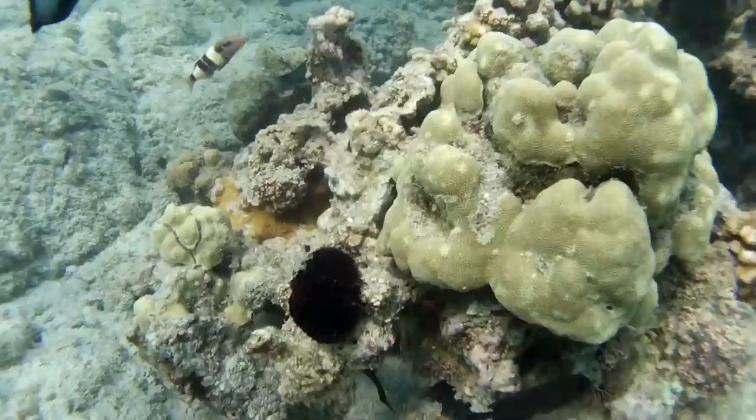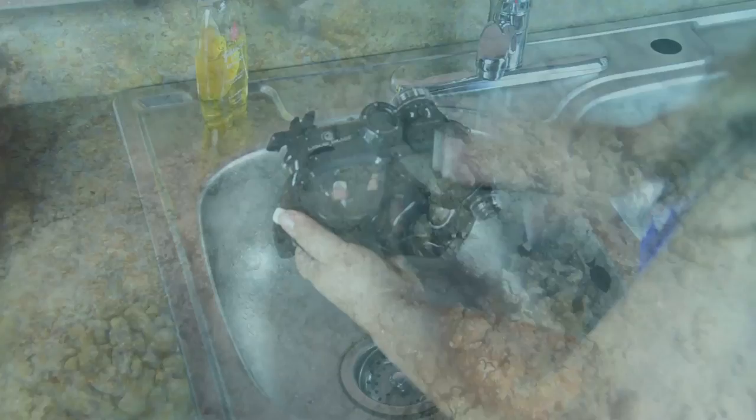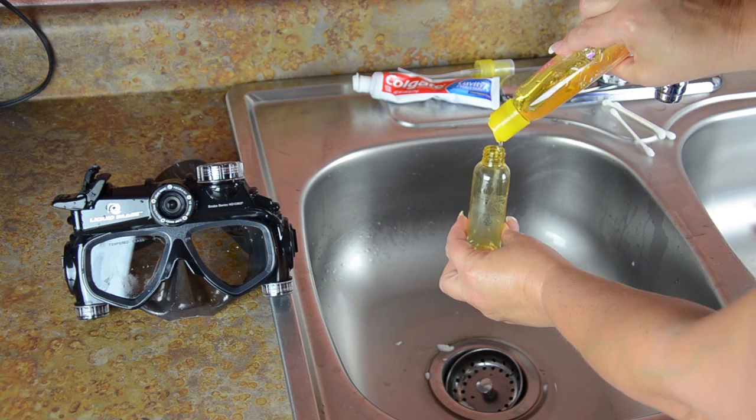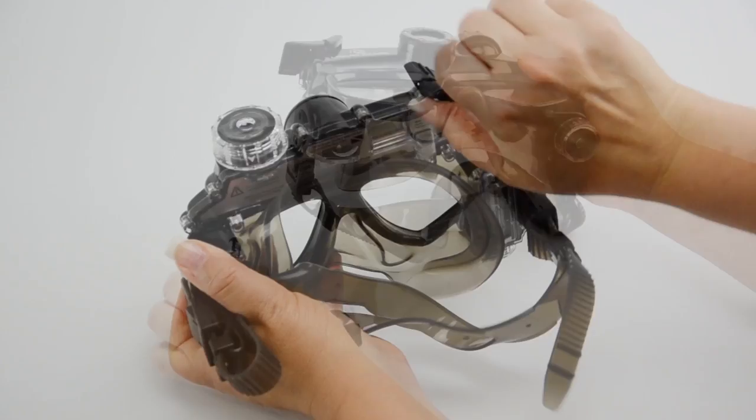If you picked up the mask for a trip, we recommend doing some tests in a pool or even a bathtub. The more you use it, the more comfortable you will be with the settings. After each use, be sure to rinse the mask off with fresh, clean water. You may even make up a solution of one-third baby shampoo to two-thirds water in a spray bottle so you can thoroughly clean your mask. You may also want to remove the batteries and put the rubber stopper back in place so no pictures or videos will be recorded while the mask is in your bag.